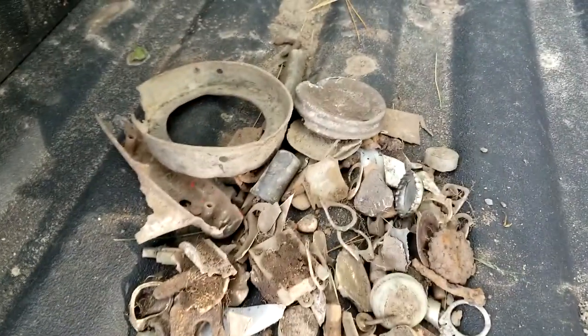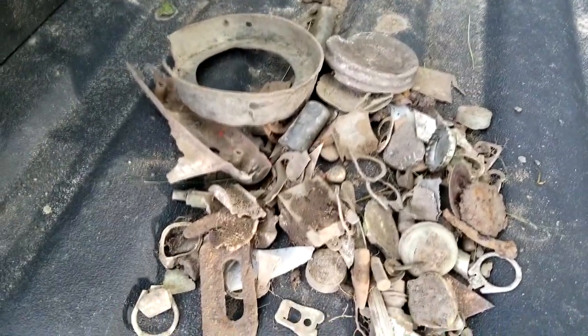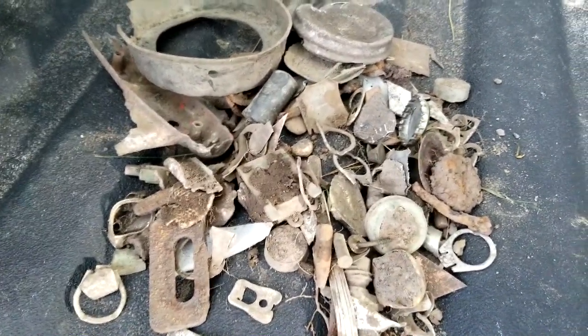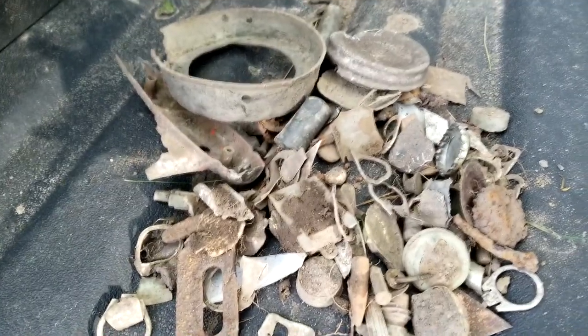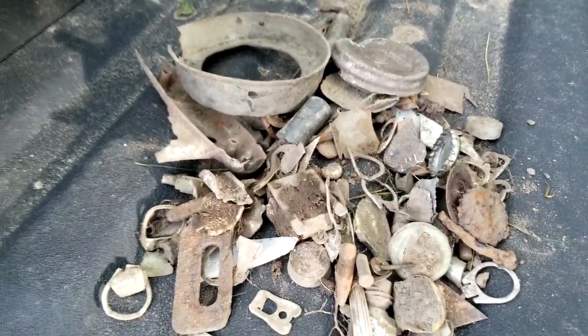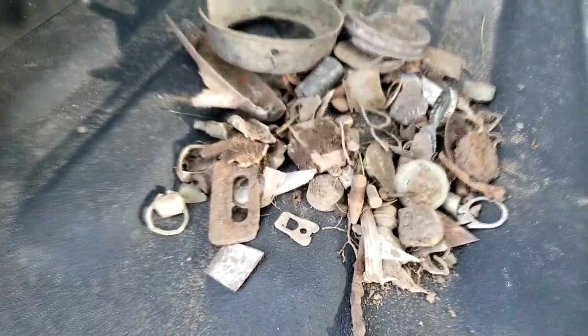Here's all my trash. I dug a bunch of it — most of that I dug not with the Equinox 800, but with the Garrett Apex, because I was trying to learn the machine. I wanted to dig everything, learning the numbers and how it responds. Normally I don't dig that much trash — I can tell what's trash and what's not — but being the first time on the Apex, I wanted to dig it all and see what I could find.